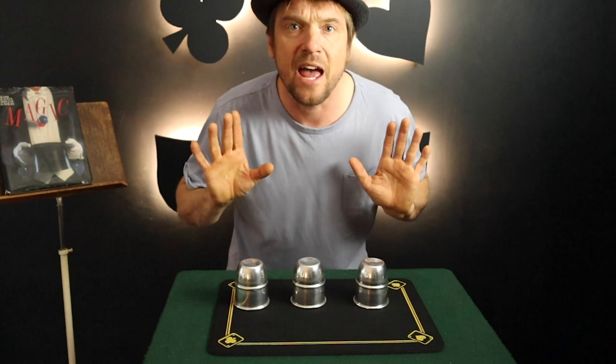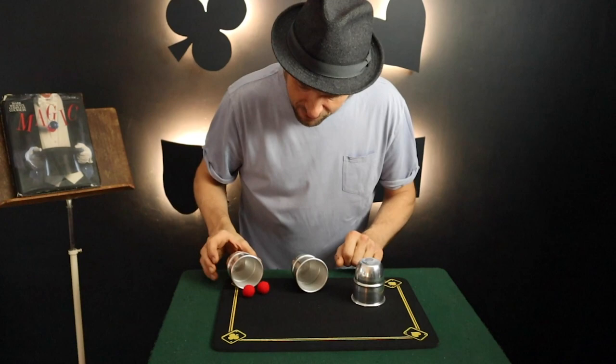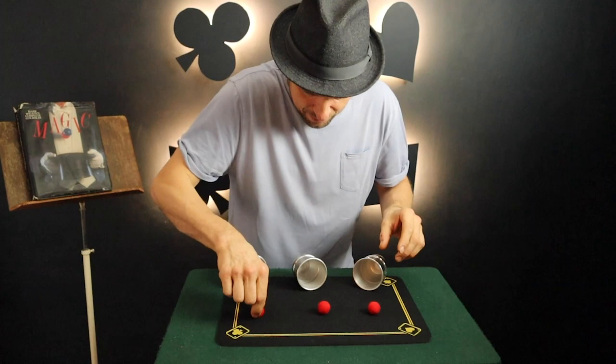Now I'm going to make the center ball appear under any one of the other two cups — the spectator has a choice. Let's say they pick this one. Just like that, the ball disappears and ends up underneath the cup. I take this ball over here, squeeze it, and it vanishes and ends up under the third cup.